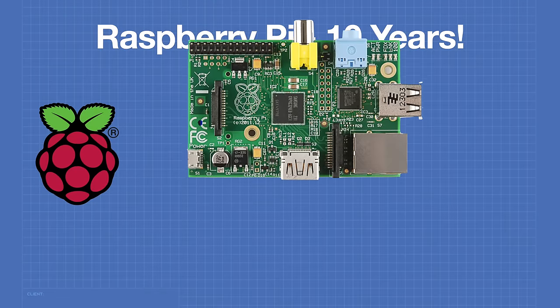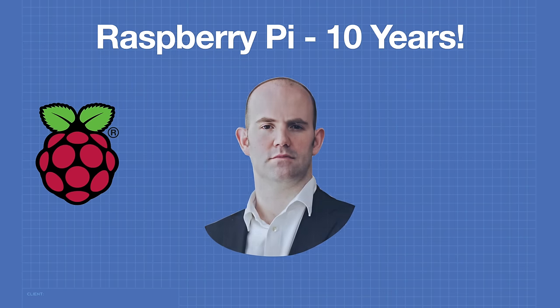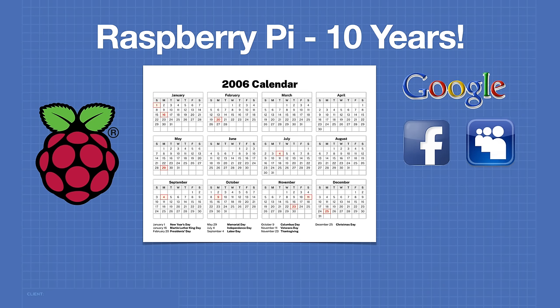On February 29th, 2012, the world was introduced to the Raspberry Pi Model B, a single board computer that retailed for the unbelievable price of $35. To understand the purpose behind it, we need to go back all the way to 2006. In 2006, the world of technology was quite different. Google was just getting popular. Facebook was only two years old. MySpace was the premium social network, and Twitter had just been born.